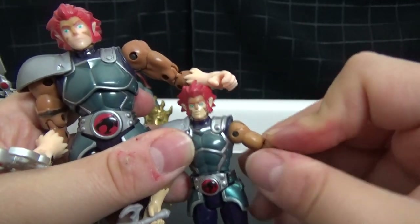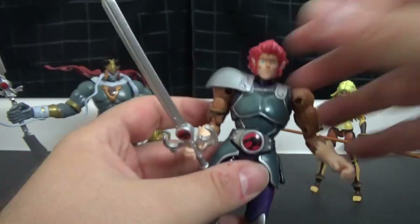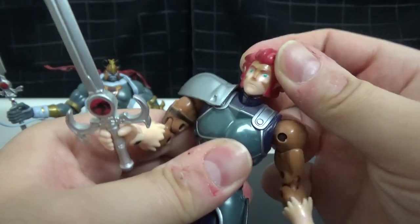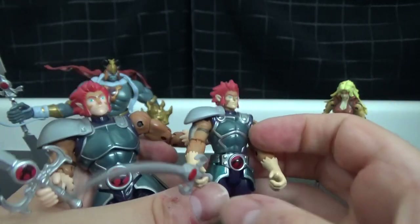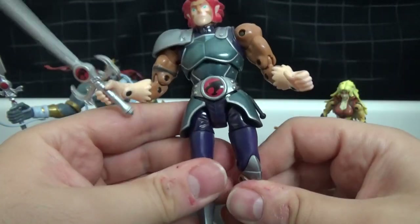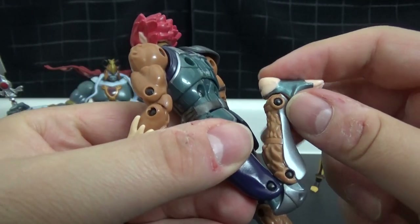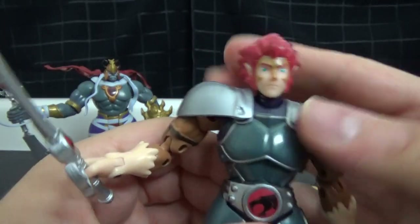You've got your elbow joint, your shoulder joint, a ball joint there. The bigger ones do have a little bit more — he's got a ball joint in his hip with left and right, up and down movement. The small one just goes side to side. He's also got a double knee joint so you can put the leg all the way back. These are really really cool figures.